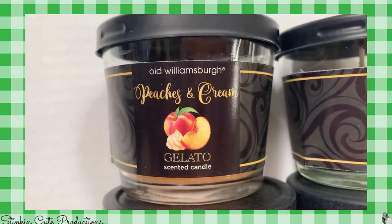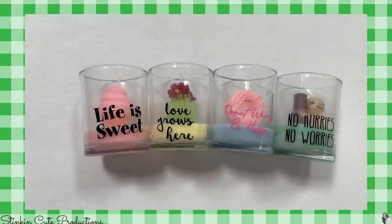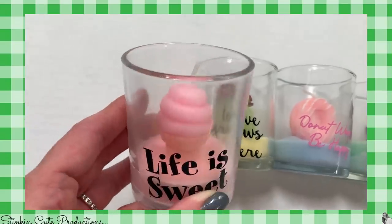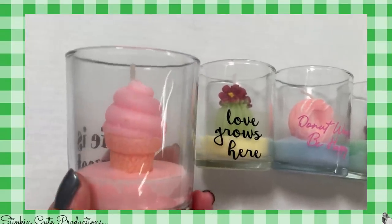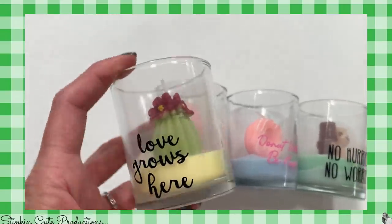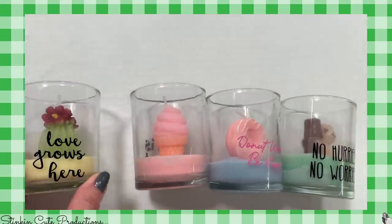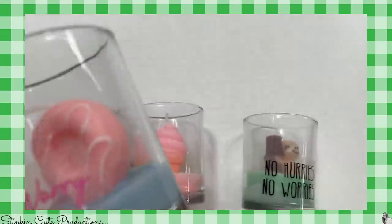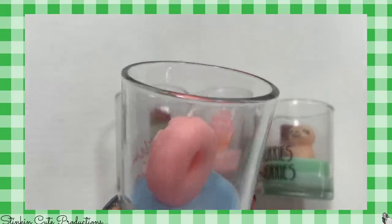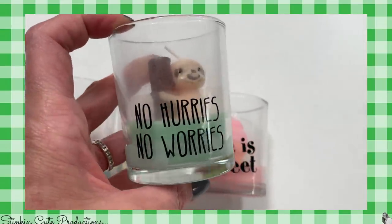I've also got a paper crafting gift DIY coming up for you using these. How about these adorable candles? When I saw these I just could not get over how cute they are. This is an ice cream cone where the wick is at the top of the ice cream — how stinking cute is that? And there's one that says 'Life is sweet,' a cactus that says 'Love grows here,' one that says 'Don't worry, be happy,' and my favorite — a sloth that says 'No hurries, no worries.' These are not candles I would burn, but how fun are these to gift or put on a desk?